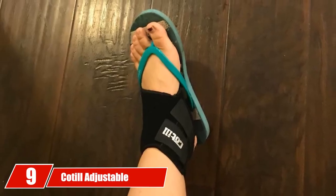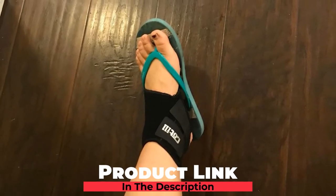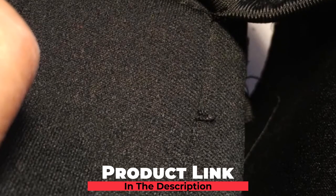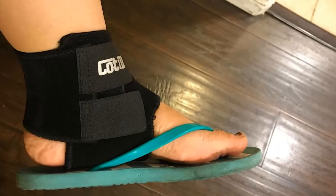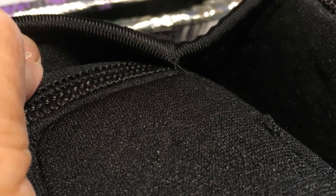Next at number 9, we have the Kodal Adjustable Ankle Brace. Still looking for a budget-friendly ankle brace? The Kodal Adjustable Ankle Brace is another affordable model we encourage you to buy. We highly recommend this brace for post-surgery recovery, arthritis injury recovery, strains, and injury prevention. Despite its unbelievably low price tag, this ankle brace delivers ultra-strong support. It boasts a contoured sleeve design that perfectly fits your right and left feet to deliver strong, unmatched support and stabilization for your ankle joints and tendons.